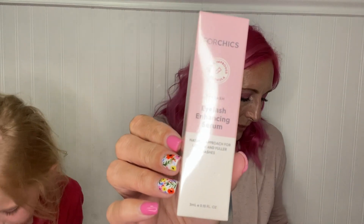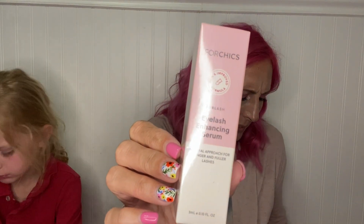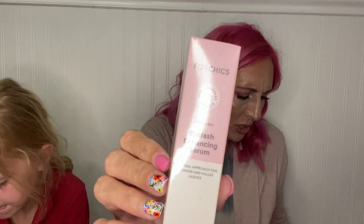This is one of my add-on products — the Four Chicks Eyelash Enhancing Serum. I actually use Babe Lash to help grow my lashes, but I'm getting low on it and there's no way I'm going to pay $69 for it. So I got this to try out. I'm hoping it'll work just as well — it's just an eyelash serum that should help my eyelashes grow.